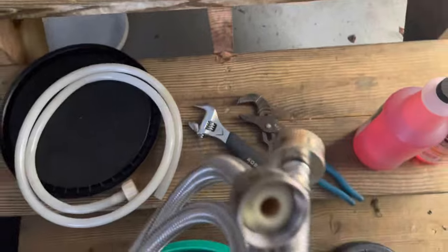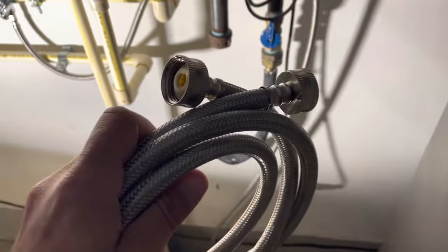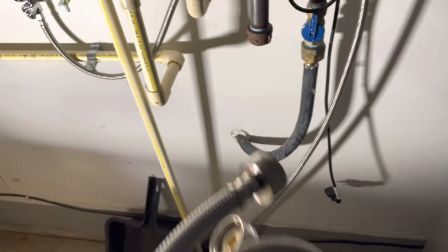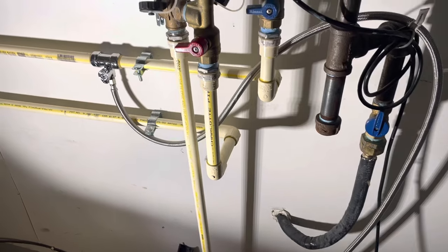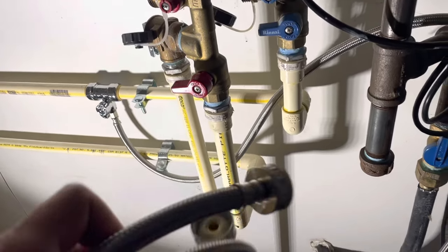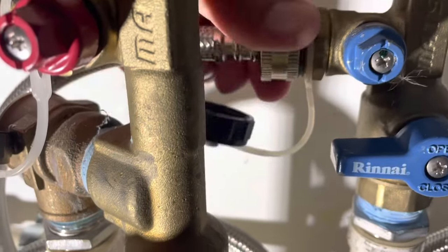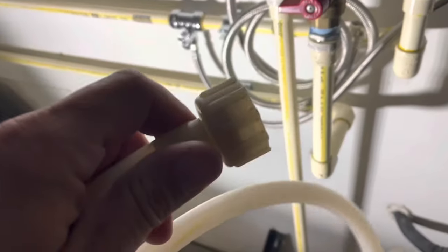We're going to connect our hoses. We have a couple of hoses here — a washing machine hose with a connector on each end. It is important to use either a plastic or a stainless hose, because if you use a steel one it's going to corrode and rust pretty quickly. So we're going to hook the one with two ends up to our cold side, and the one with just an open end on our hot side.